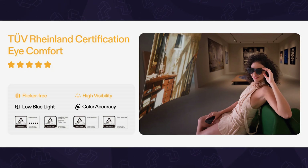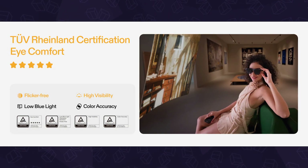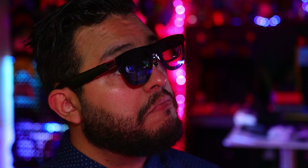Aside from that, they even have TÜV Rhineland certifications, which includes a five-star rating for eye comfort, so you know they're going all in on this. And I have to agree — these are honestly some of the most comfortable AR glasses I've worn.